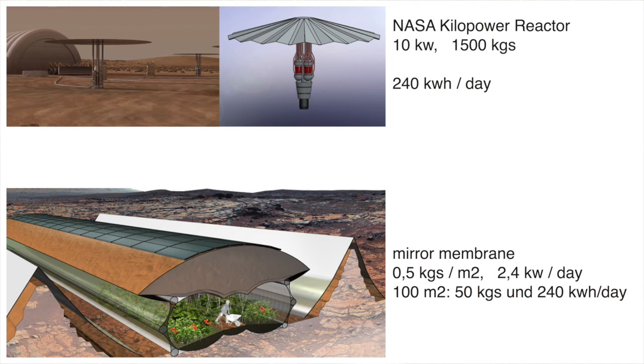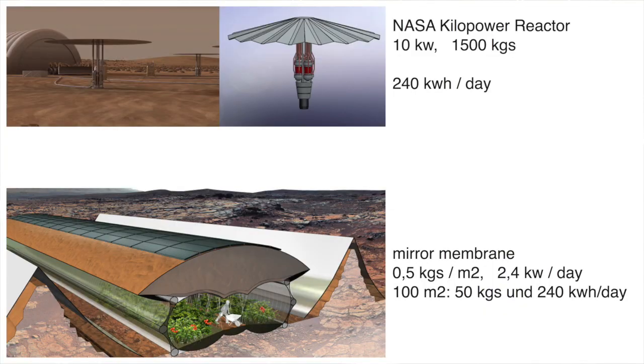The other option is nuclear power. The best kilopower reactors by NASA now produce 10 kilowatts of electric energy, which equals 240 kilowatt hours per day. For the same amount of energy, I need 100 square meters of mirror membrane. But while the kilopower reactor weighs 1,500 kilograms, the mirror membrane only weighs 50 kilograms. Still, on Mars we would use all three sources of energy because we need a redundant energy supply — so if one energy source fails, we still have the other one or two options.